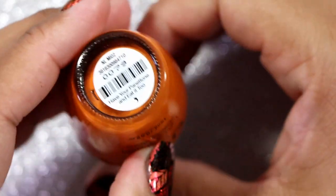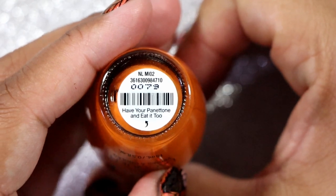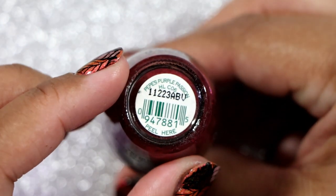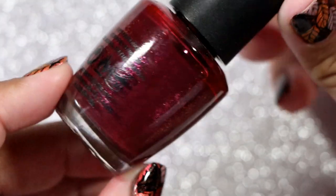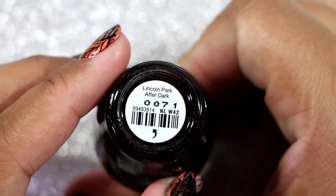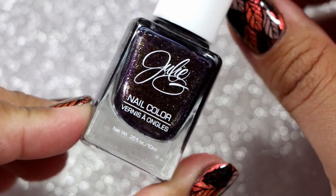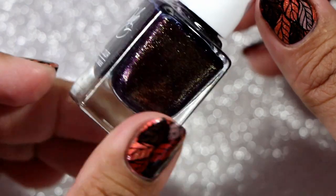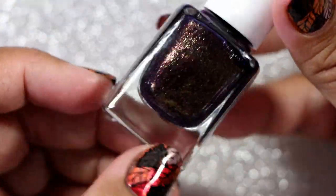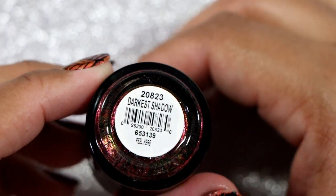The next OPI color is Have Your Pentatone and Eat It Too — I feel like I'm saying that wrong. OPI in Pepe's Purple Passion — a classic OPI that I have yet to wear. This one here is Linkin Park After Dark. We have one straggling Julie G nail polish and this one is called Obsessed. We have an OPI and this one is called Darkest Shadow.